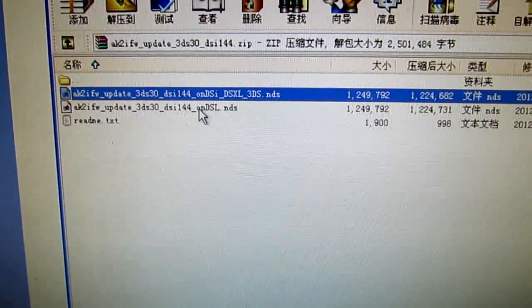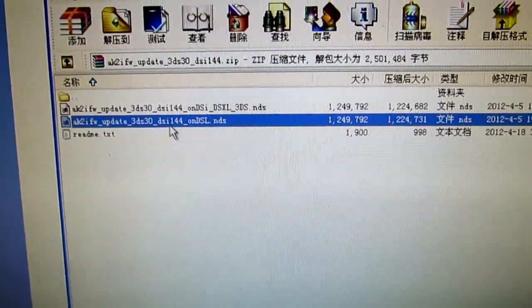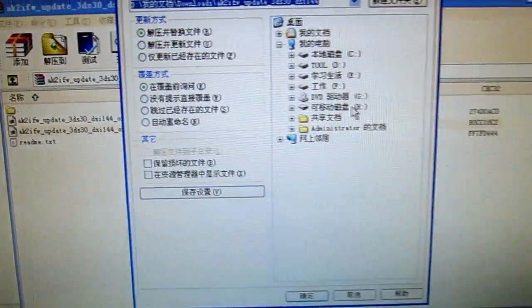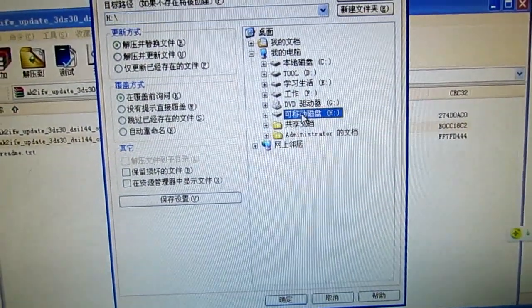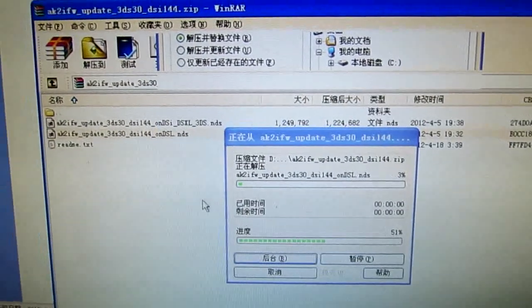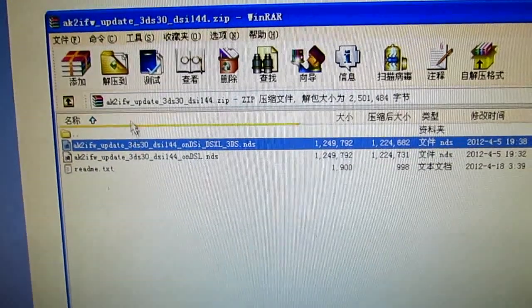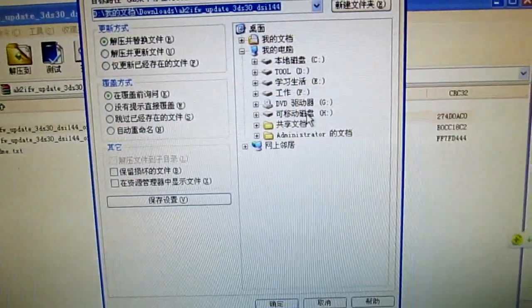So now I will extract both of them to my memory card — the AKAIO files. And extract this one to my memory card as well.